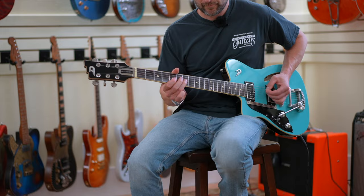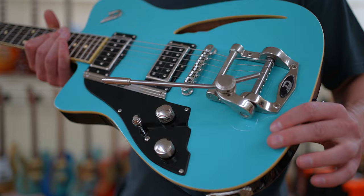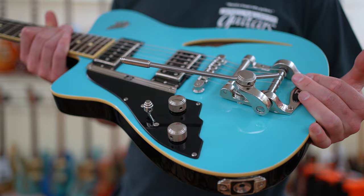Let's check out this guitar up close. The most striking feature is this tremolo arm — I think it looks really great. And if you've never played a Dusenberg before, these are some of the best tremolo systems I've ever used personally. They might be the best tremolo system out there.